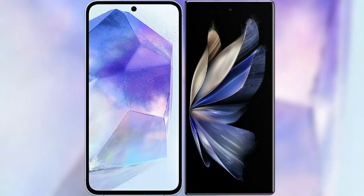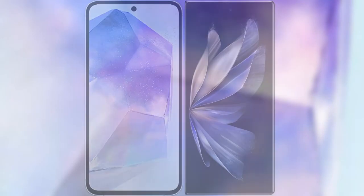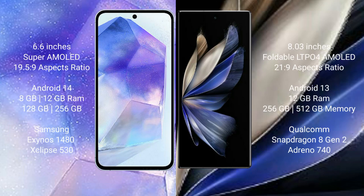I will compare the new Samsung Galaxy A55 with Vivo X Fold 2. Samsung Galaxy A55 comes with a 6.6-inch Super AMOLED display with an aspect ratio of 19.5:9. Vivo X Fold 2 comes with an 8-inch foldable LTPO4 AMOLED display with an aspect ratio of 21.9:9.